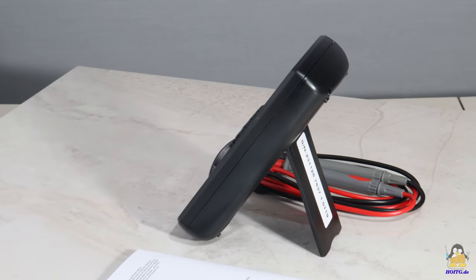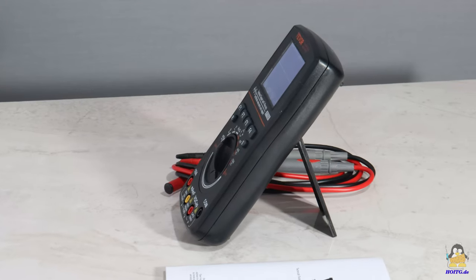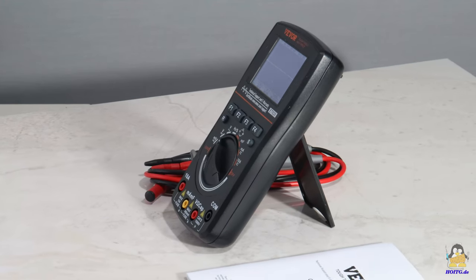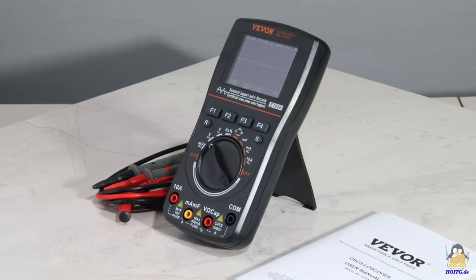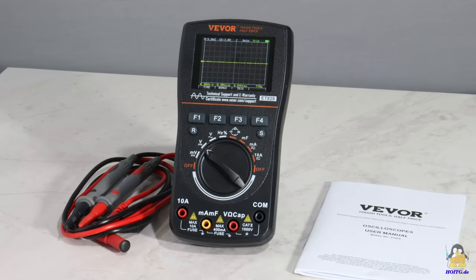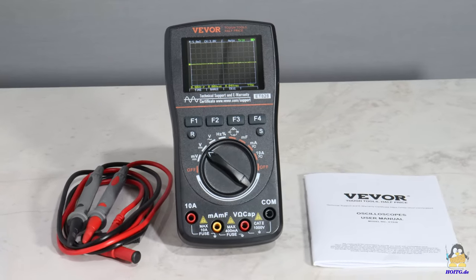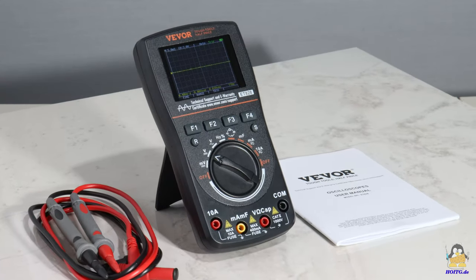I received this multimeter type ET828 with oscilloscope functionality from the online retailer VIVOR. The portable measuring device allows the recording of many physical quantities of electronic components as well as voltages and currents in circuits. The device's software enables many modes for recording the measured values.